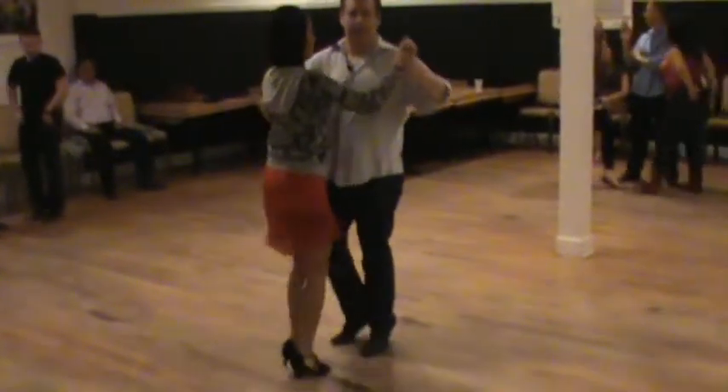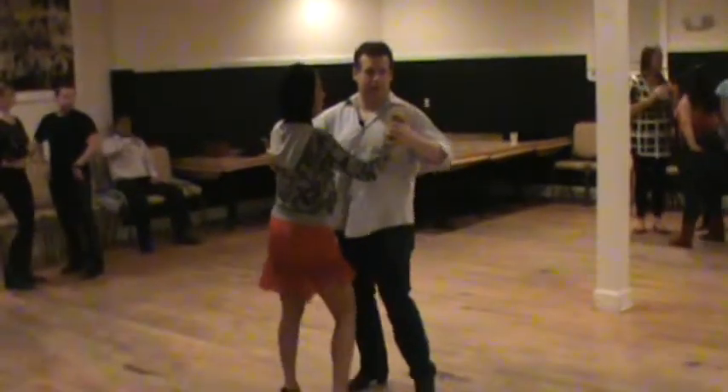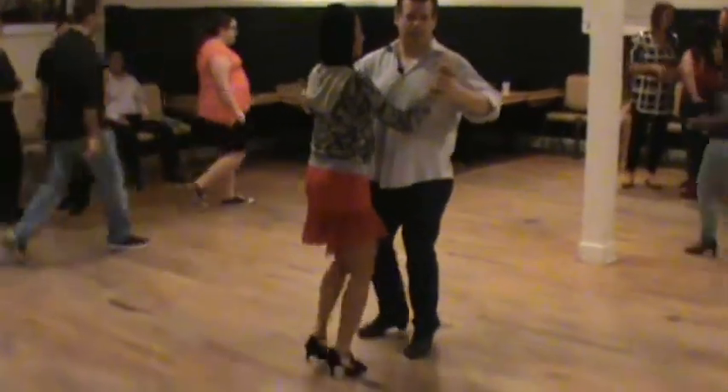One, three, five, seven. One, three, five, seven. This is a warm-up.